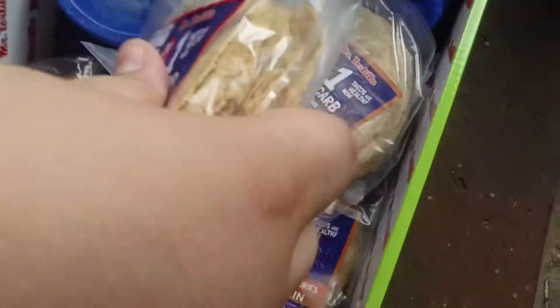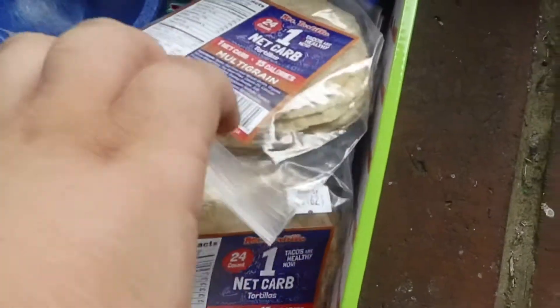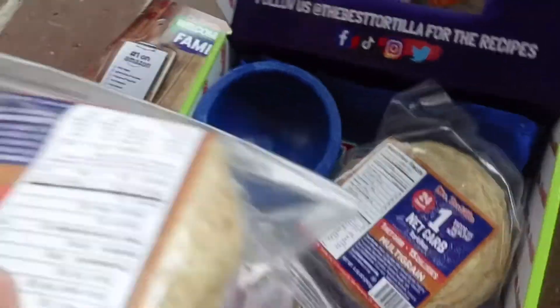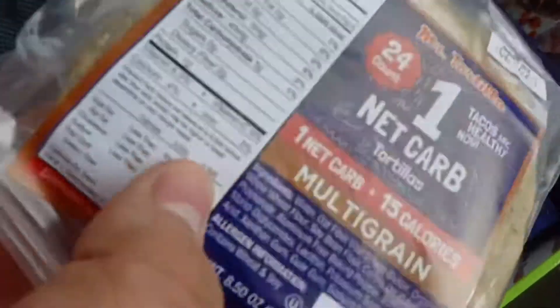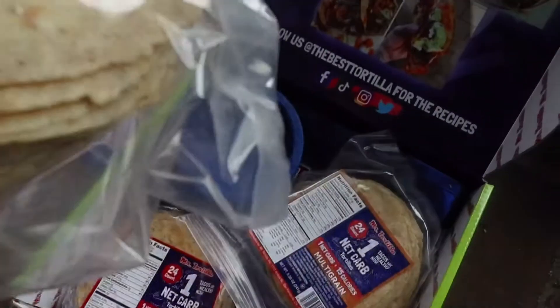So as you can see, inside the box there is a little molcajete, a pack of multi-grain tortillas — 24 come in one pack. It has one net carb and 15 calories for the multi-grain.